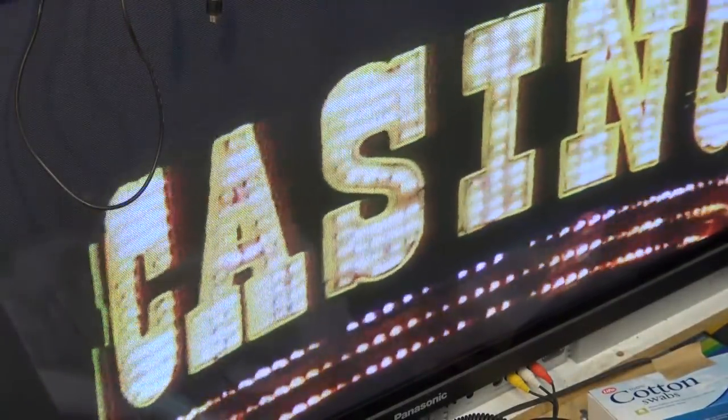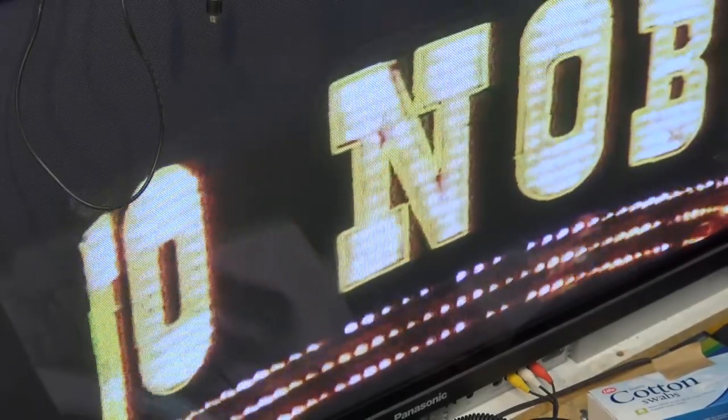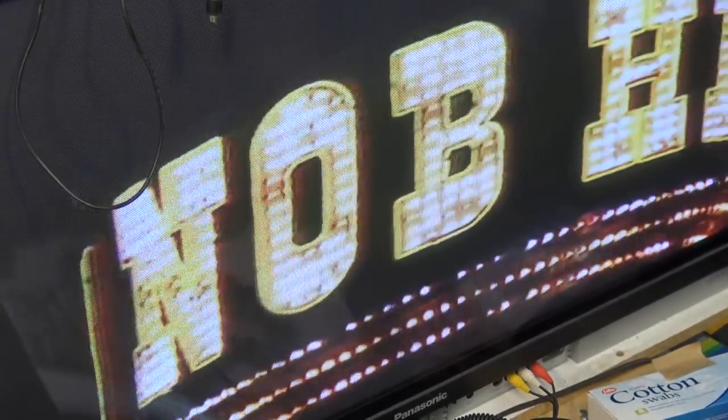And then when the guide is back in place properly, of course now we've got the proper threading and we don't have the lines in the picture that we had.